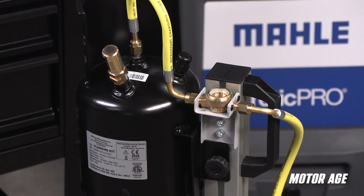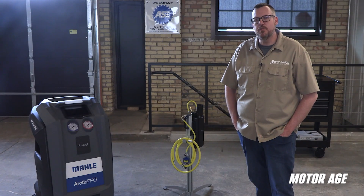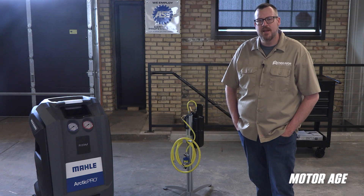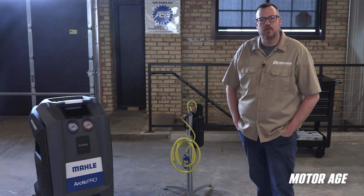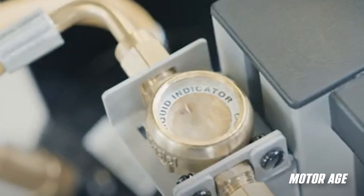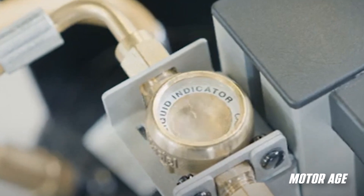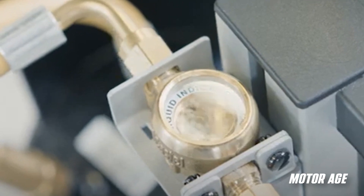Designed for use with all current MALA AC machines through a dedicated component flush routine, the unit ensures the removal of harmful debris, oil residues, and other contaminants that can compromise system performance and longevity. Universal compatibility means it works with both R134A and 1234YF systems. Its user-friendly design with simple controls, clear indicators, and an easy-to-view sight glass make flushing quick and easy. All that plus durable construction help reduce warranty claims and improve the performance of new parts.